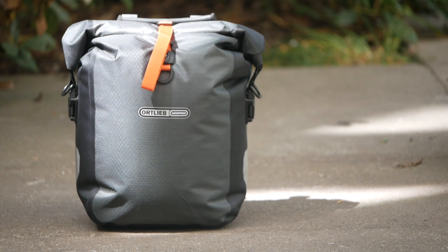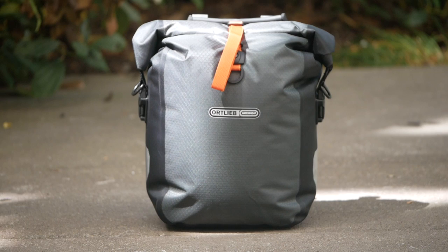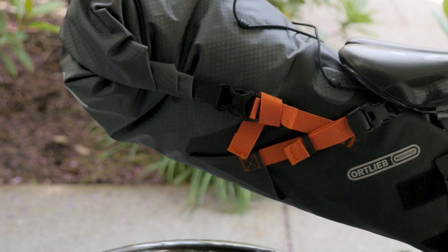Taking a closer look at the gravel painter, as you can see it's this really nice slate gray color with nice little orange highlights, and it's designed to match the aesthetics of their current bike packing bags.